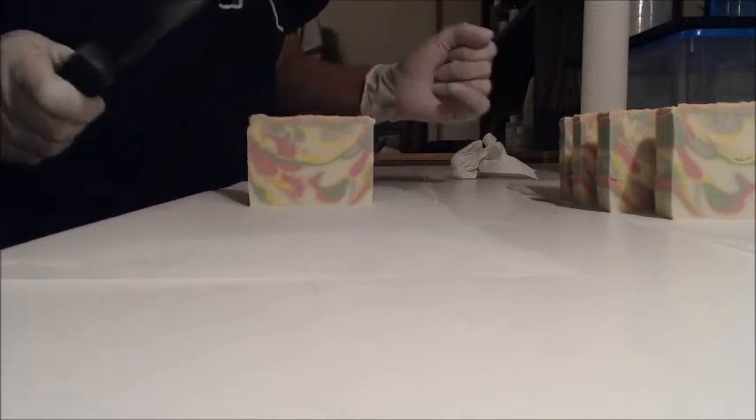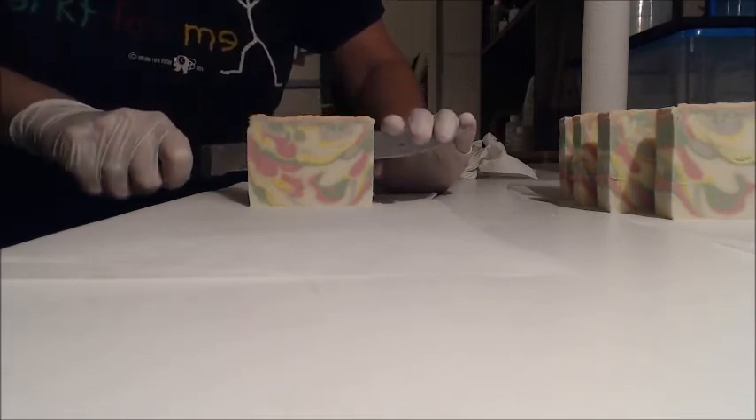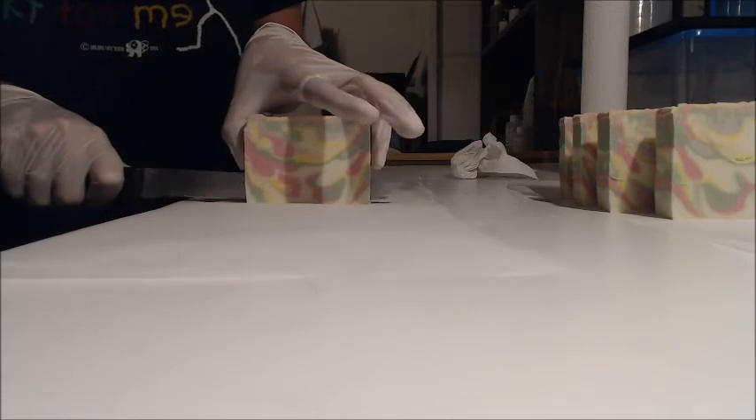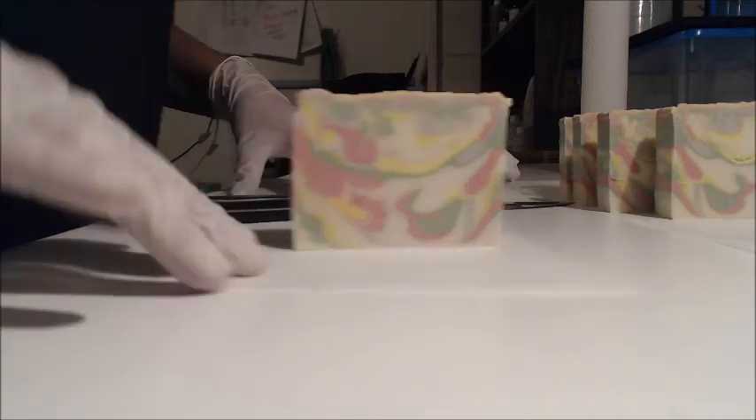I think I saw one bar that is passable. Look at that — somebody come up with a name for this soap. It smells delicate and fresh like water lilies, but it looks like... I don't know what it looks like. It doesn't look like what I envisioned.